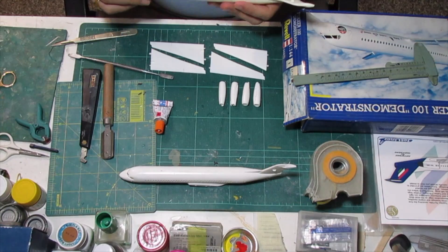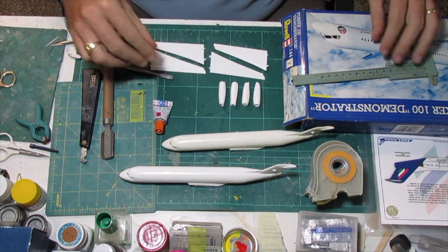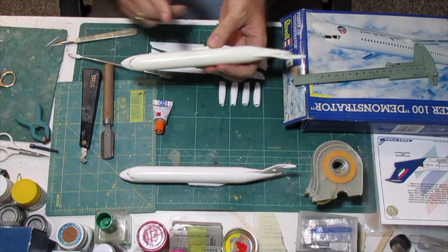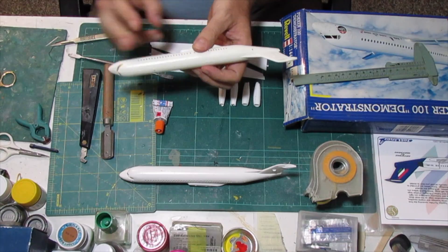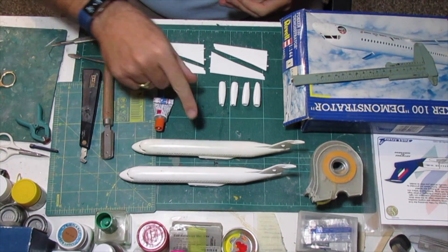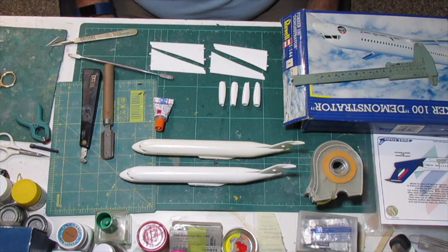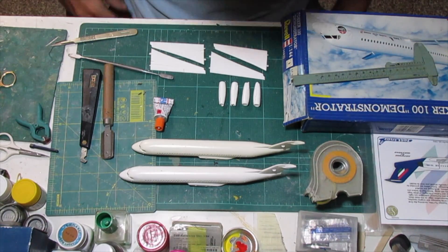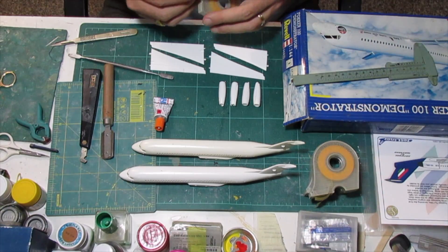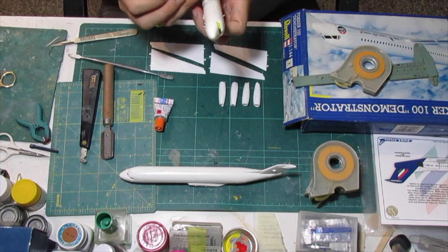The glue has been curing for quite a while. According to what I read, the modification on the kit requires me to cut basically 15 millimeters in front of the wings and just past the wings. So I'm going to cut the fuselage, then let it cure, and then we're going to put the putty to see how it goes. First of all I will put a mark on the fuselage and then take the measurement.